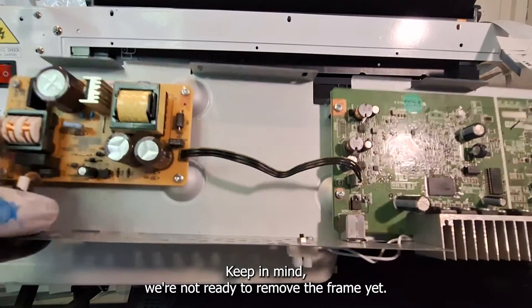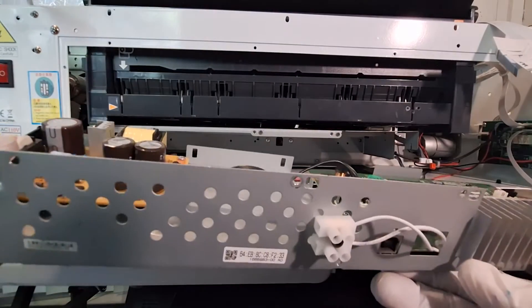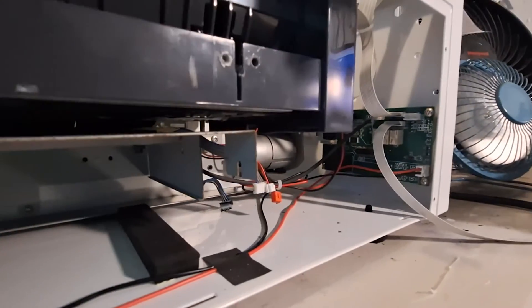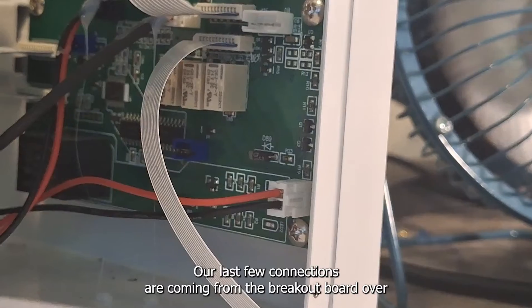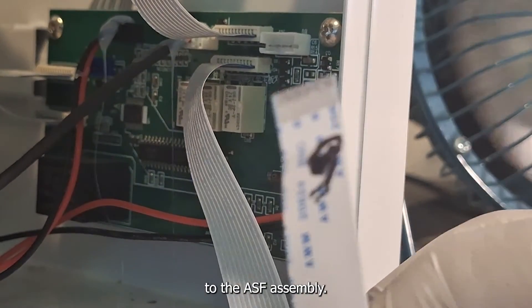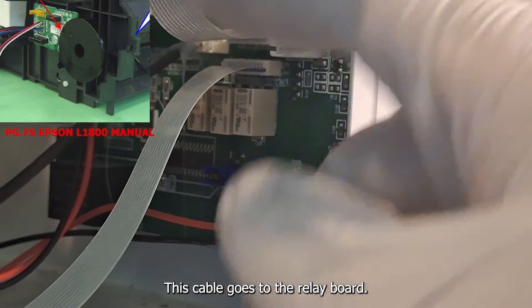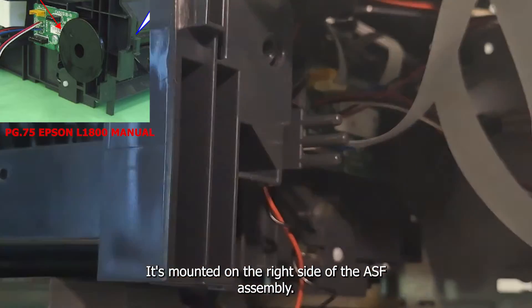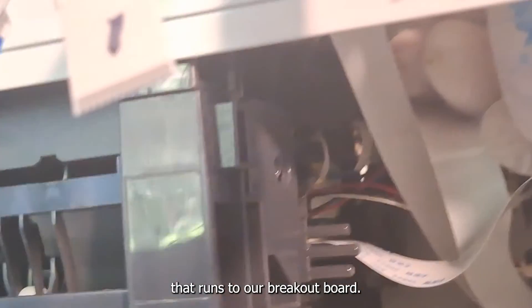Keep in mind we're not ready to remove the frame yet — there are still a few cables that need to be disconnected. Our last few connections are coming from the breakout board over to some of the motors and the relay board still attached to the ASF assembly. This cable goes to the relay board and will need to be disconnected from it as well. The relay board is mounted on the right side of the ASF assembly, and there's the cable that runs from it to our breakout board.